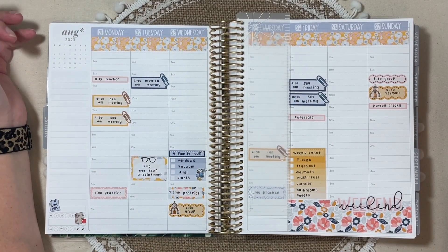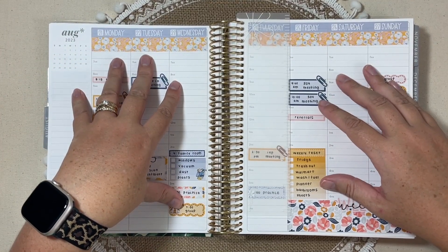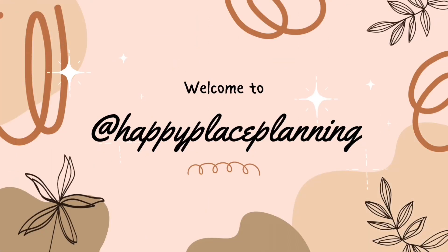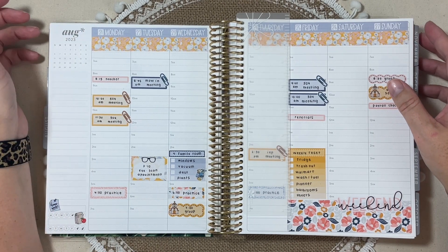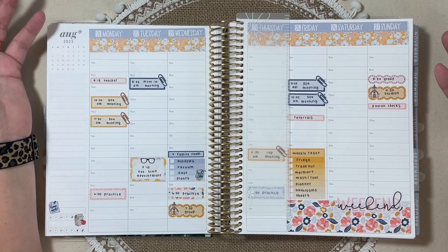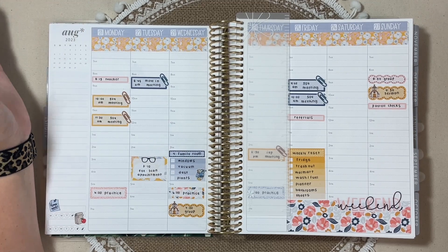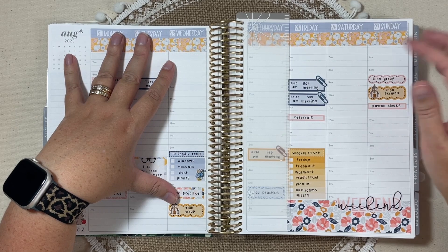Hey everyone, this is Jennifer and today I'm doing something a little bit different. I thought I would film and share planning kind of the back half of my week. Typically when I do my plan with me's, you see how the week starts and then maybe you don't see the finished product at all or it's just a picture on Instagram. So I thought as I'm sitting down to update some things, I would take you along.